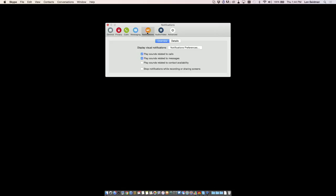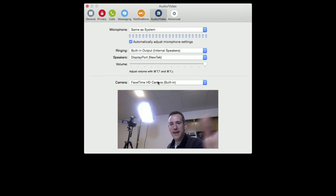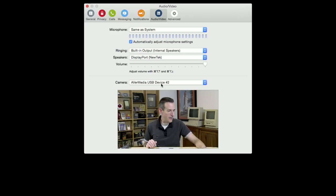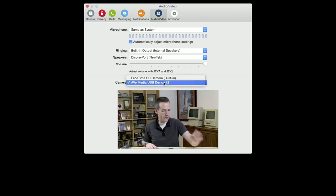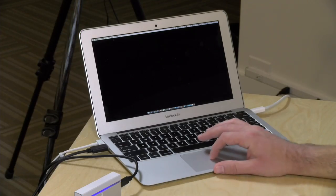Let me show you how this gets configured. I've got my Skype configuration screen up. If I go over to the audio-video settings, right now I'm on my computer's webcam, but if I go over to the AVerMedia USB device, it'll pop up the HDMI input that's coming in — taking a feed from my video production hardware via the HDMI cable. It's not slowing down the computer at all. There's no driver required — I just plugged it in and the computer recognized it as a webcam. It also did a pretty decent job of capturing video on this low-end hardware.